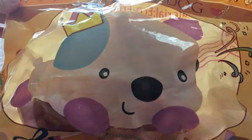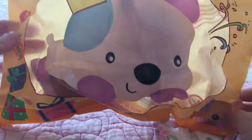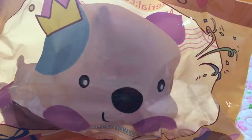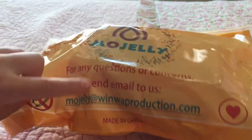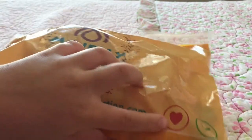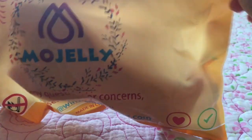Hi guys, today I have this adorable puppy squishy by Mojelly — it's my first squishy from that company. The packaging says 'I'm a happy dog' and shows a big picture of a dog. On the back it says Mojelly, with an email for questions or concerns, made in China, no food or drink, no fire, eco-friendly PU material, age appropriate over 6 years.